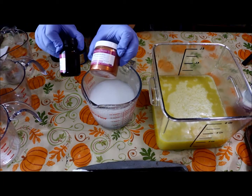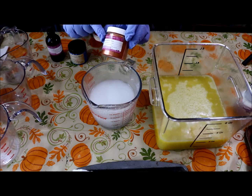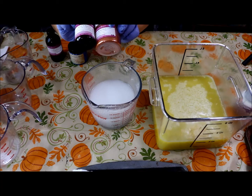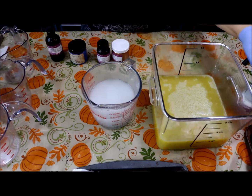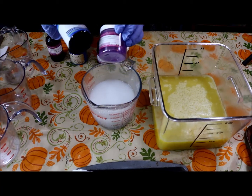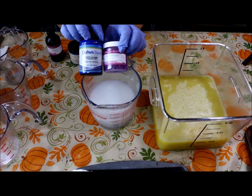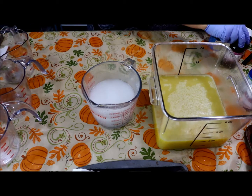The second color is Bramble Berry's Copper Sparkle Mica. If you haven't used this, you are missing out — it's a beautiful color. We're going to scent that with Neroli and Shea Blossom from Bramble Berry, which has no discoloration. Finally, we're going to make some Queen's Purple Mica soap, mixed with lavender vanilla, and put some dried lavender buds on top. We can expect some discoloration in this one.